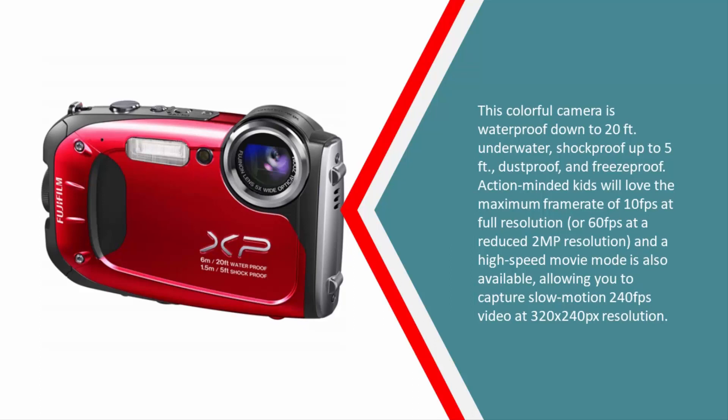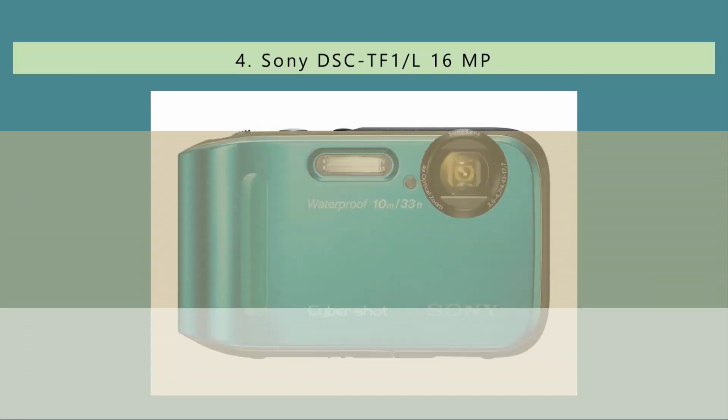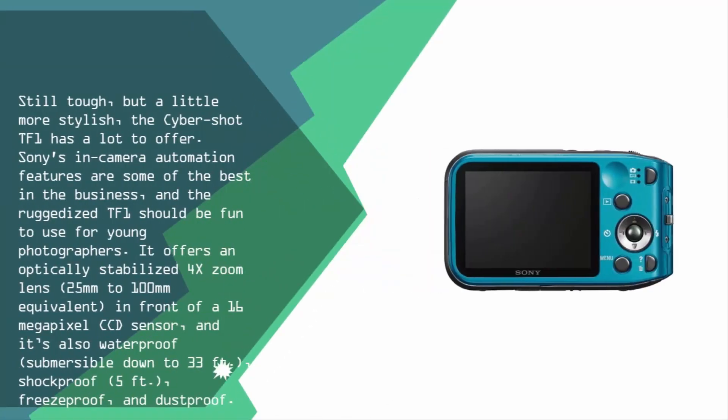At number four, still tough but a little more stylish, the Cybershot TF1 has a lot to offer. Sony's in-camera automation features are some of the best in the business, and the ruggedized TF1 should be fun to use for young photographers. It offers an optically stabilized 4x zoom lens — 25mm to 100mm equivalent — in front of a 16 megapixel CCD sensor, and it's also waterproof down to 33 feet, shockproof to 5 feet, freezeproof, and dustproof.